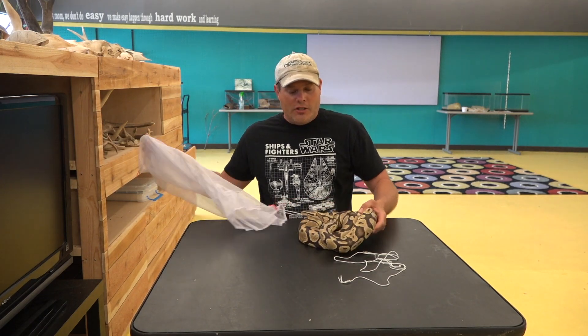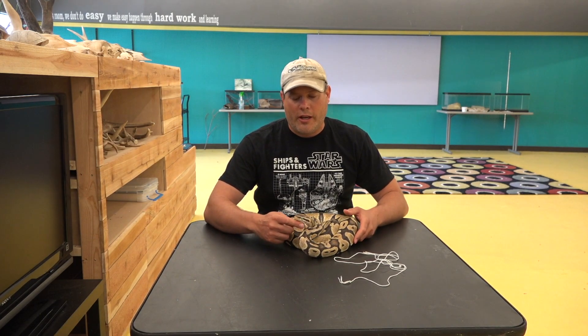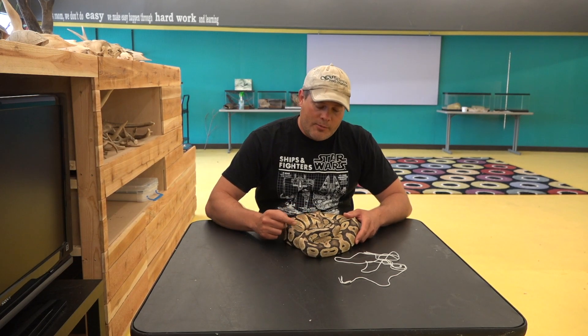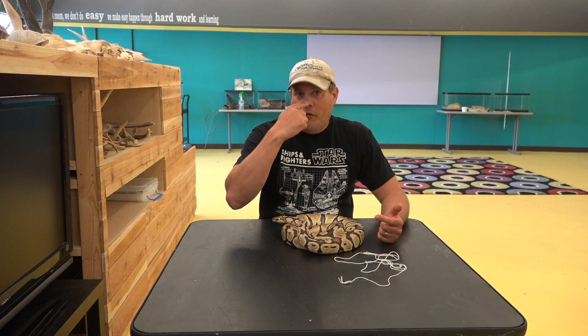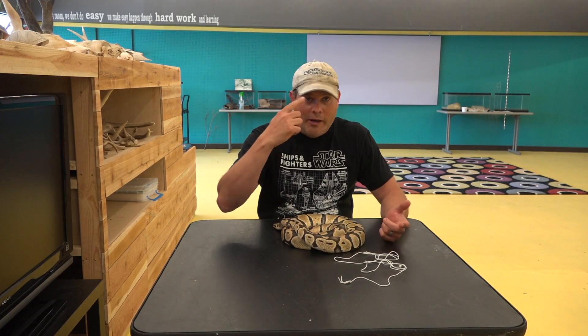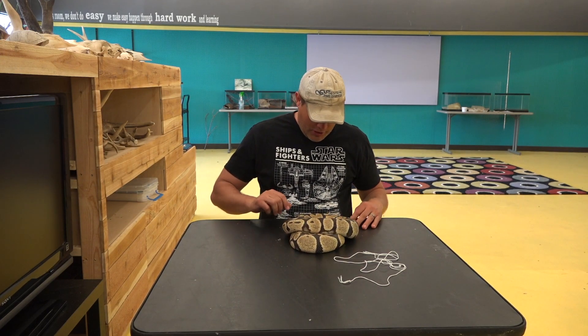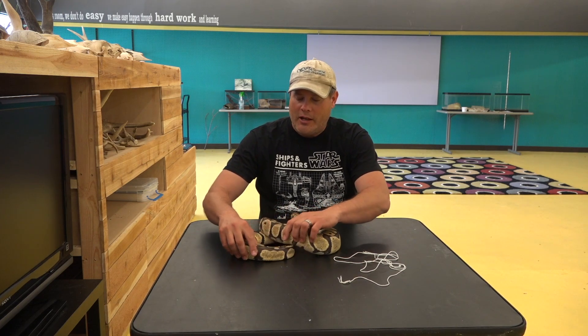She's good. A little bit nervous with fingers touching the face, but what snake isn't? You don't like a finger pointed right at your nose — I don't like it. It looks like she had a bad shed the last time she shed; one eye cap's still on. I'll make another short video of me getting that off.